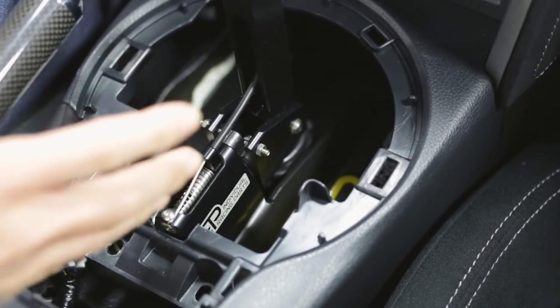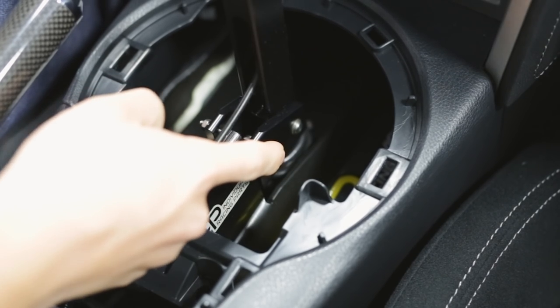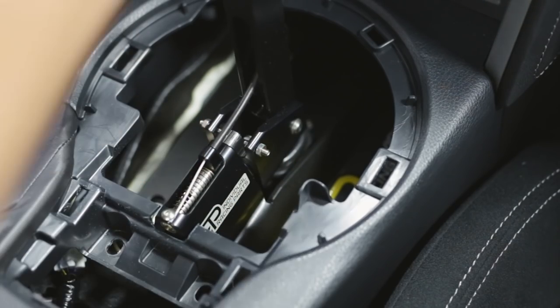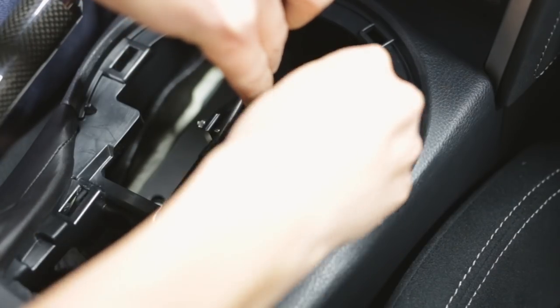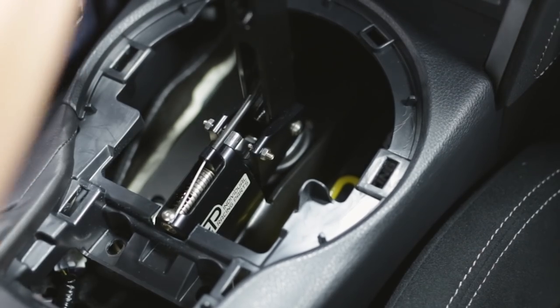Now right out of the box the IRP shifter is pretty much set up. The only thing you need to do is align the set screws to take the little bit of slop out of the shifter. To set the right set screw, put the shifter in first gear and then tighten down the set screw. Do the exact same thing for the left set screw except put it in 6th gear.